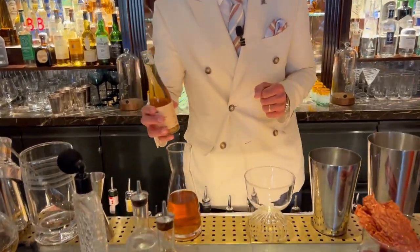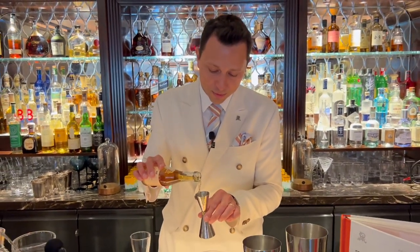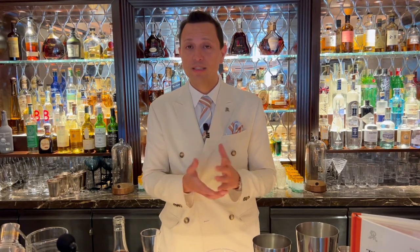The first ingredient will be our verjus juice — we have 15 milliliters of verjus. Verjus is an unripe grape juice that stands in for the lemon juice of the classic Bloody Mary.